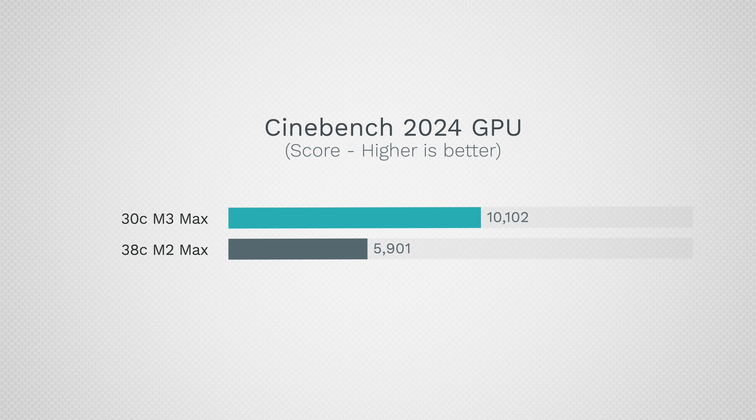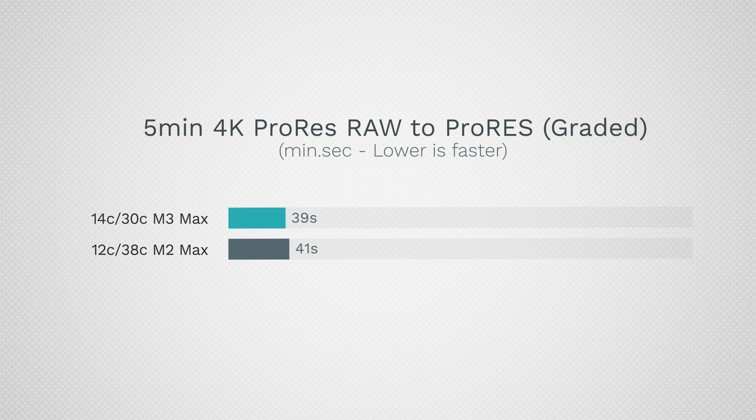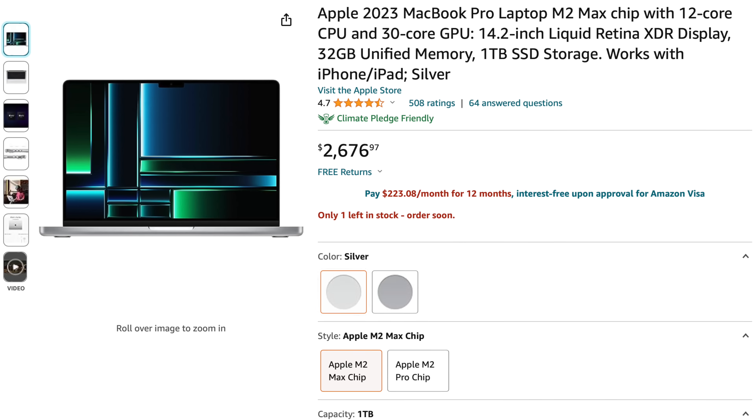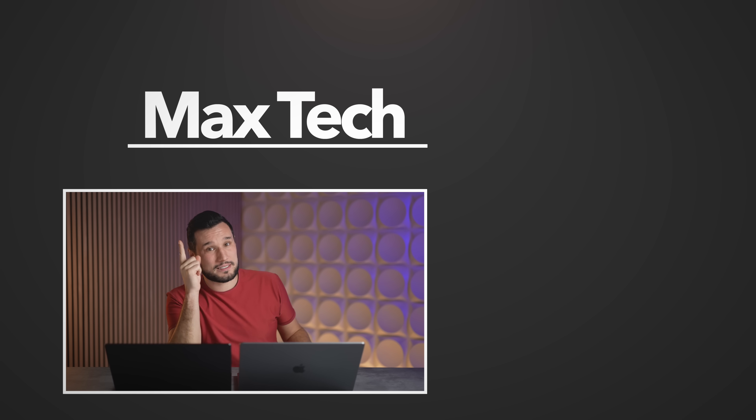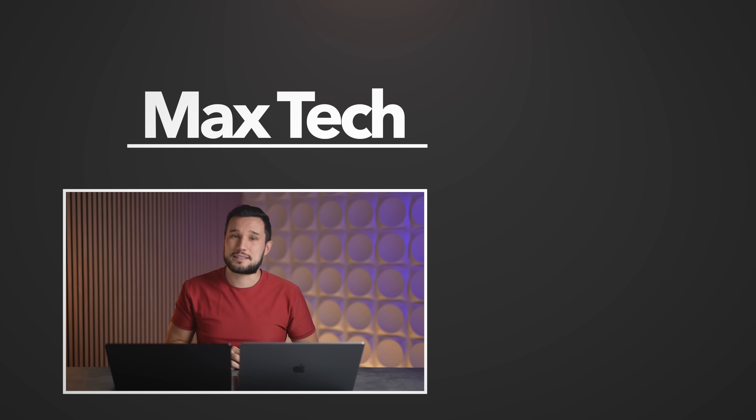You're going to get really incredible battery life along with improvements in a lot of tasks we covered, but for video editing and web-based applications you're not going to see much difference. So if you can score a great deal on an M2 Max — I'll link a deal in the description below — you might actually want to pick that up instead if you're comparing at the same price point. If you're willing to spend $4,000, performance shoots up quite a bit, but it's an unfair comparison because Apple is making you spend more money this year. Overall I like the machine and love the new colors, but you have to spend more money and for a lot of people it is not really worth it. Let me know your thoughts in the comments below.